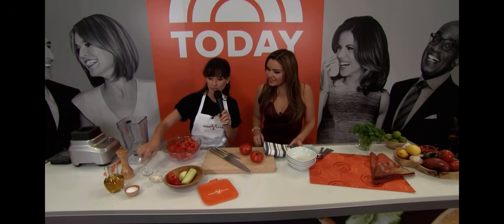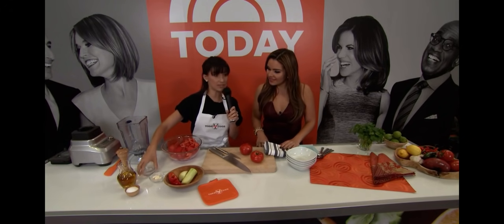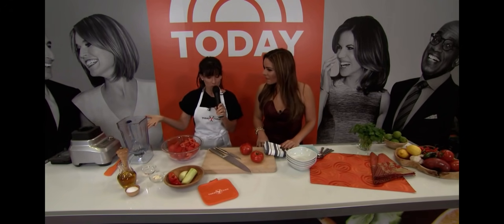And we have a little bit of salt and pepper, aceite oliva — olive oil. And we have some vinegar. So all of these things, all you have to do is blend them together.